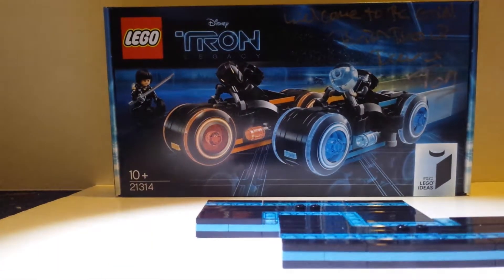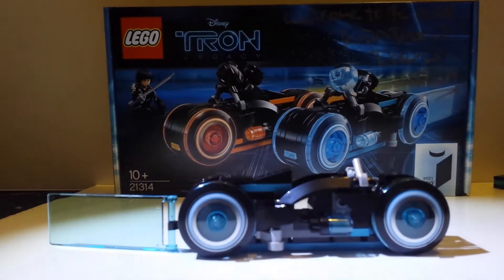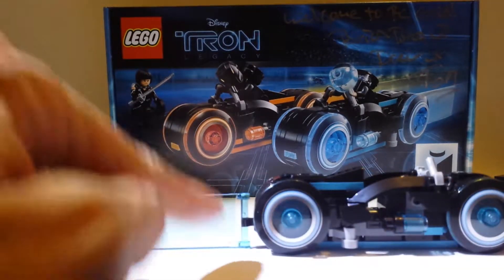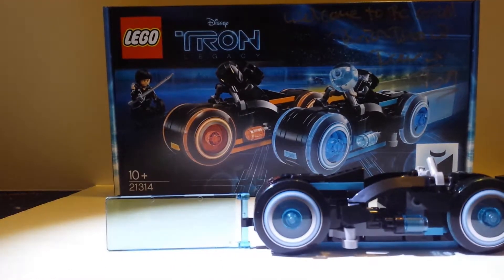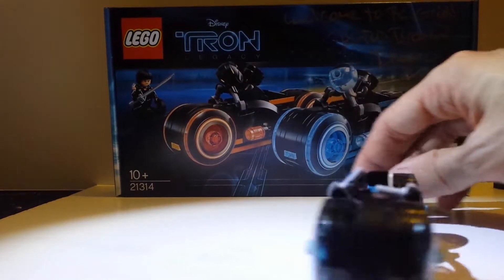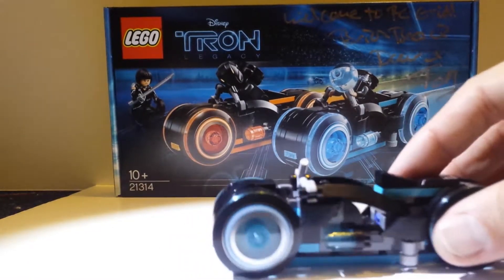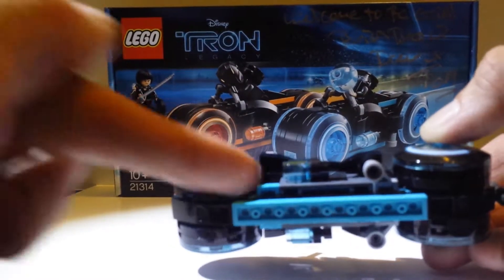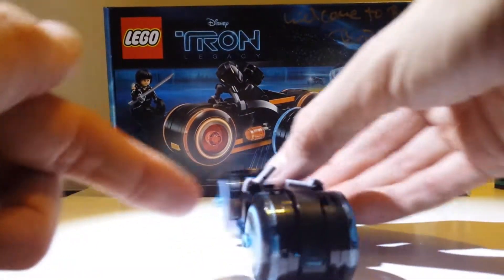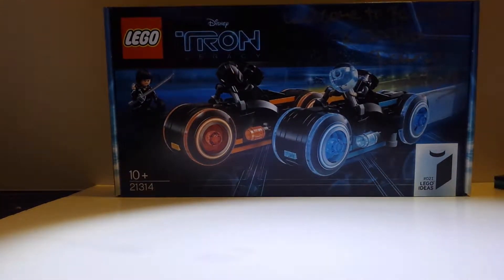Here I'll show you the bikes. Here is the blue bike — the Tron blue bike, as you can see. It's got the back bit, you know, like in the film. It's quite a really nice bike to look at, really cool in itself. It's got nice features, and even underneath it's got the right lights as it goes underneath. It runs freely — it goes along quite nicely, giving it a nice finish.